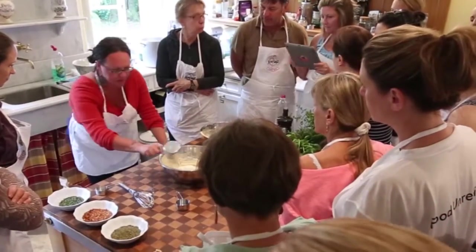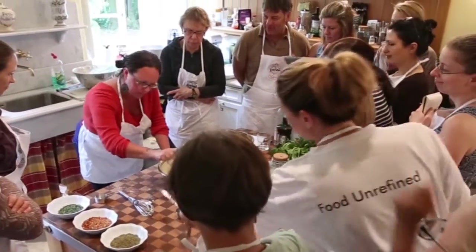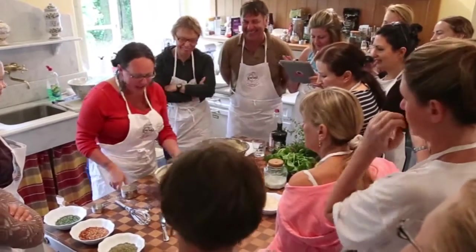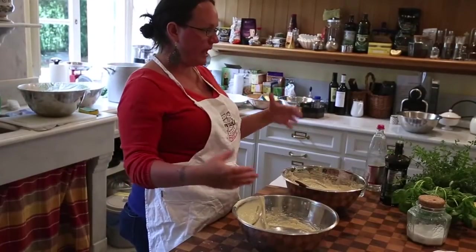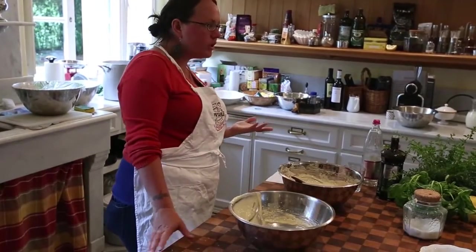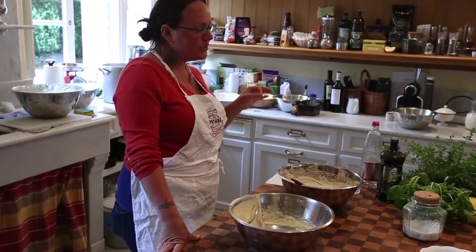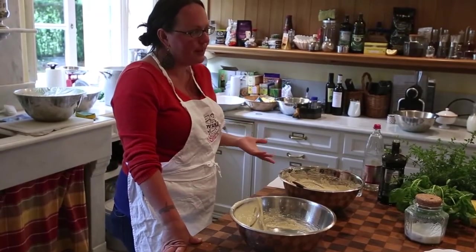Pre-ferment is a small amount of sourdough starter. A four to one ratio of flour to starter is a good way to look at it, roughly, as well as water — really refreshing your sourdough starter and making a large amount enough to sustain your breads. You leave that fermenting for 12 hours. It's really nice to start it in the evening and then you can bake it off in the morning.